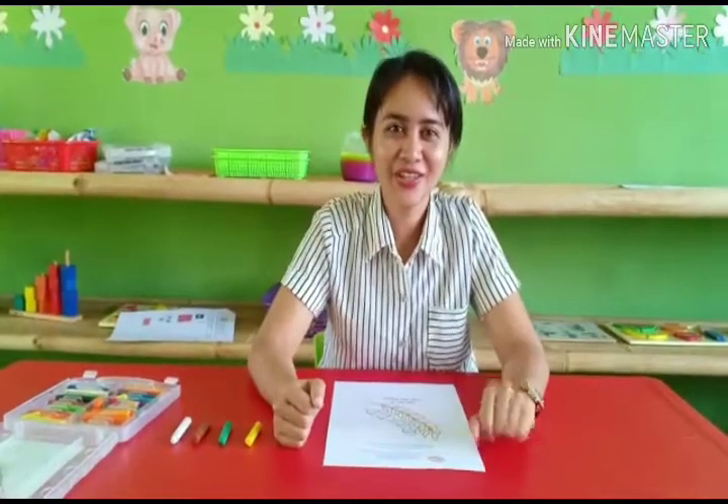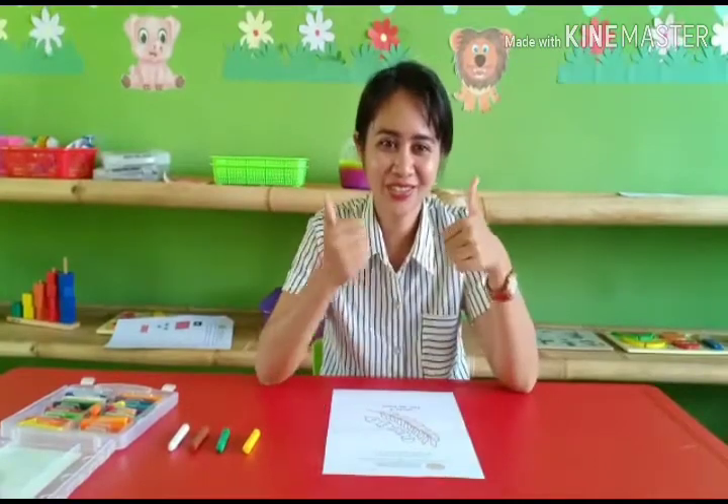Good morning children! How is the game? Good. Today we are going to learn about coloring.